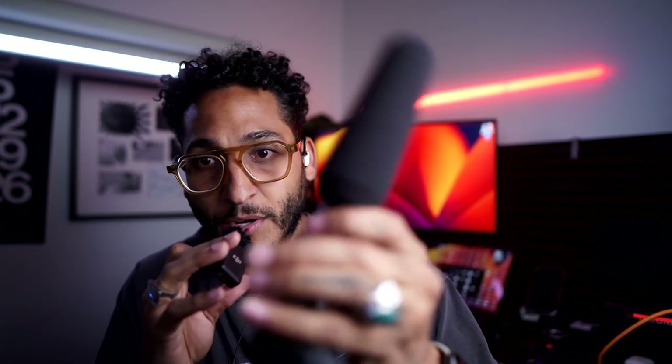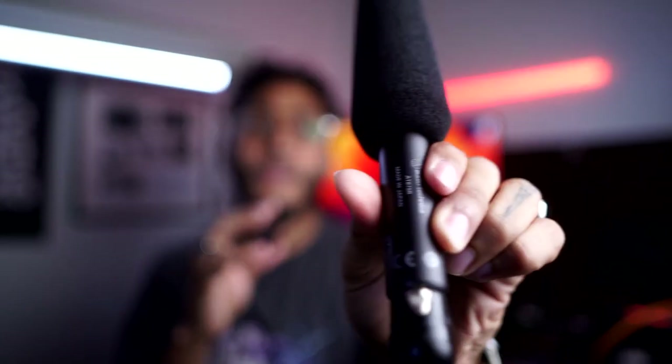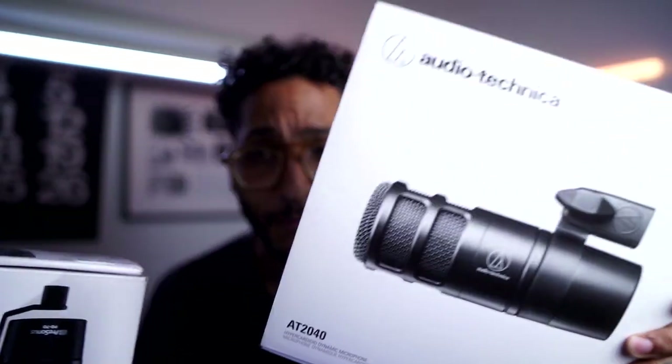I also have the Audio-Technica AT875R shotgun mic — I just ripped it off, I never use this thing. I've used it maybe twice, and it's mostly because I have to do a lot of post-processing to get it to sound good. But that's why you're here, because I found two mics that I think are amazing. For the remaining of this video I'm going to use those mics. One is more Shure SM7B style, the other is more BP40 style.